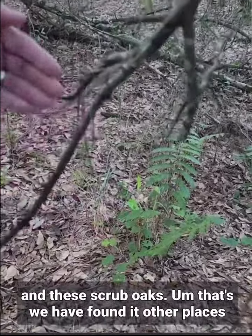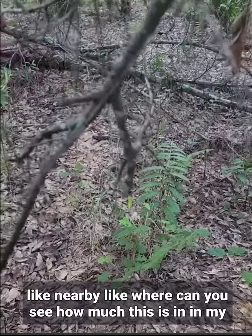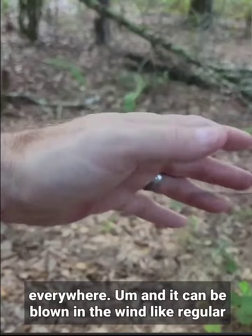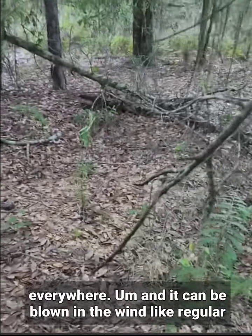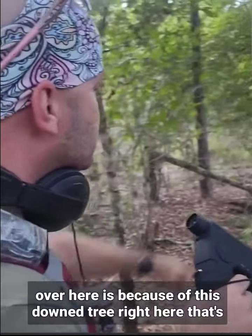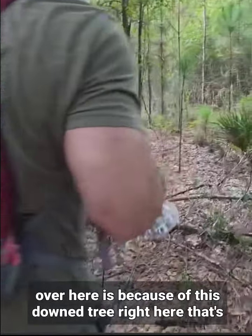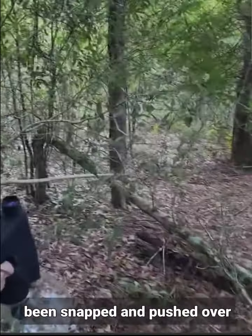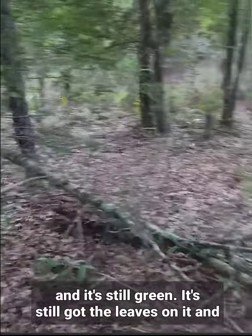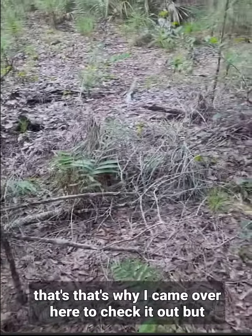We've found it on live oaks and scrub oaks, and other nearby places too. Look at how much is in this hand just from one little branch — it's just everywhere. It can be blown in the wind like regular hair into lots of other trees. The only reason we came over here is because of this downed tree right here — it's been snapped and pushed over, and it's still green with leaves on it.